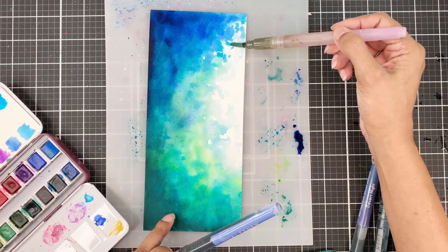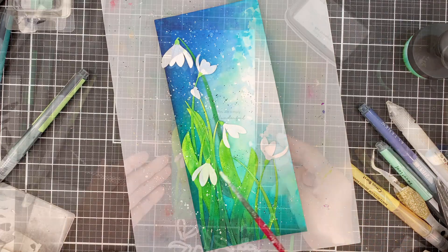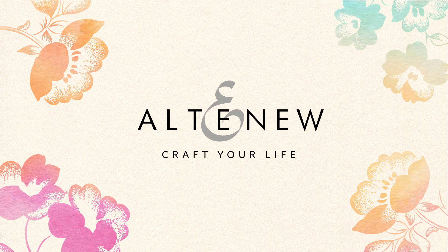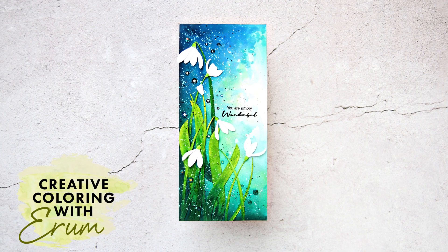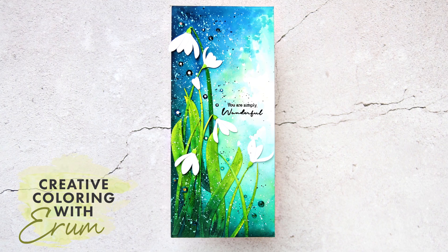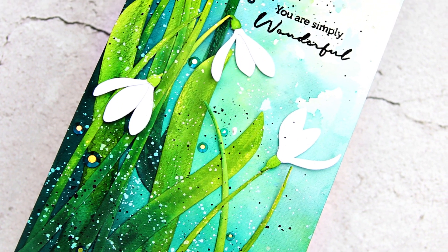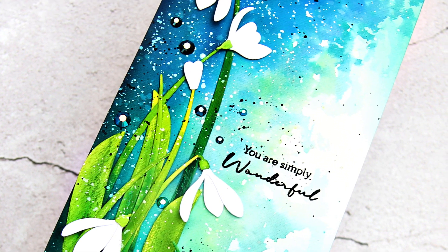Do you want to see how I created this magical card that looks like it came out of a fantasy land? Stay tuned. Hi, I love how this card turned out and I wanted to share it with all of you. Welcome to Craft A Flower Snowdrops release. I am Iribdesneem with Creative Coloring with Irim, and today I will show you how I created this card.